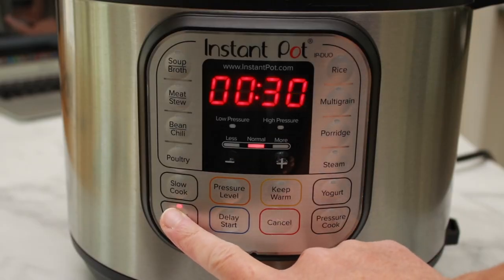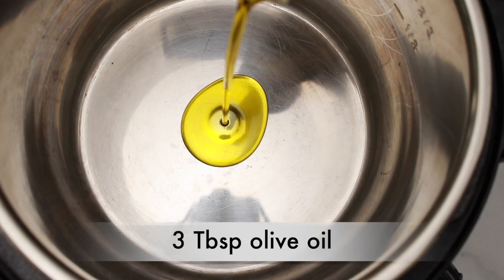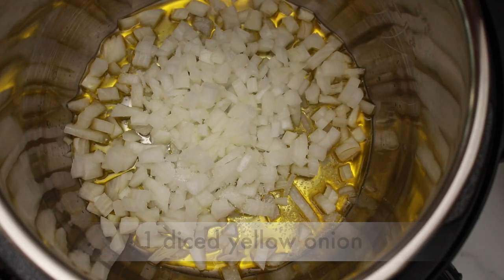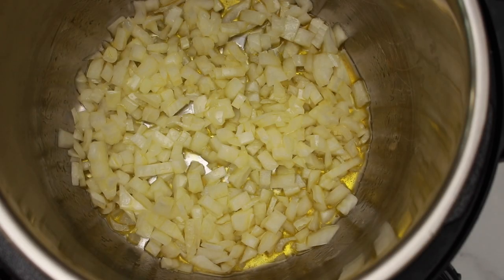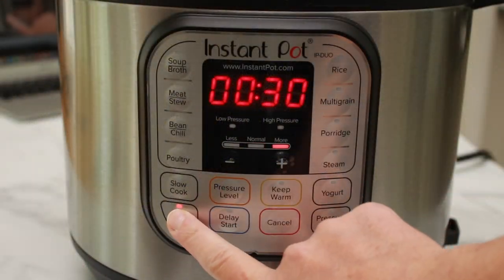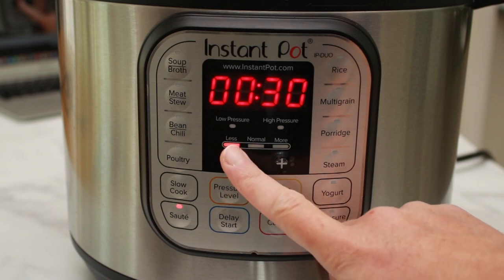Set your pot to saute on normal — I think by normal they mean medium. Add 3 tablespoons of olive oil and 1 diced yellow onion, plus a generous pinch of salt. Cook stirring occasionally until the onions are translucent and slightly brown.